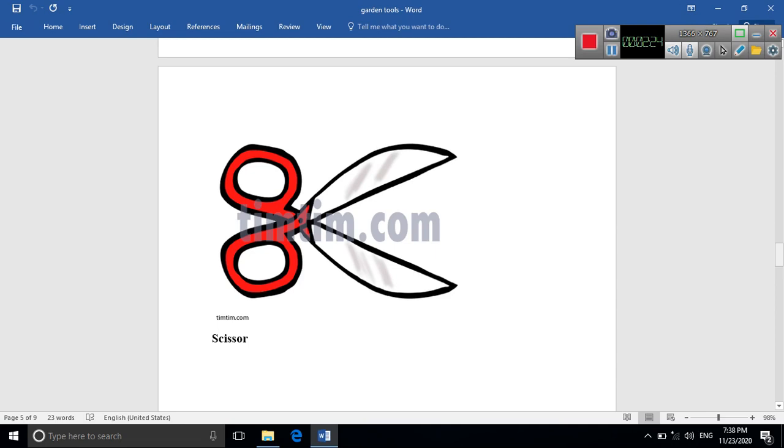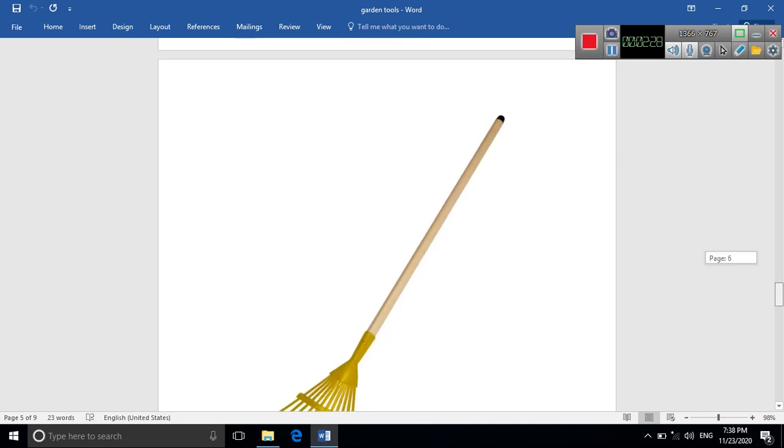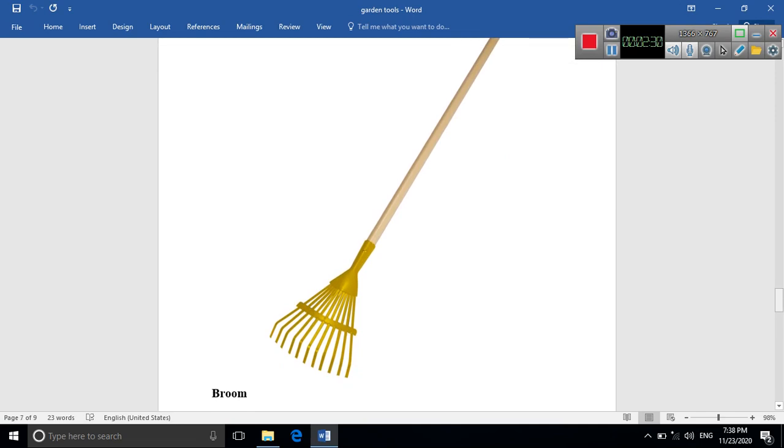The last tool is the broom. Look here — it's used for cleaning the soil from yellow leaves, dry branches, and waste. That was our lesson for today; hope you enjoyed it!